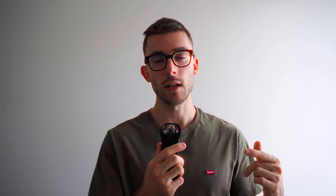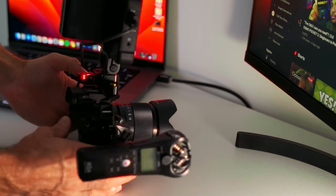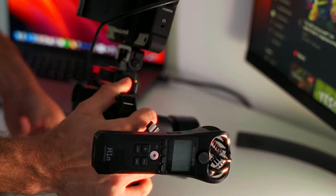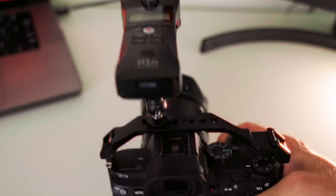The second way to use the Zoom H1n is like an on-camera microphone, similar to a Rode Pro Plus or something like that. On the back of the Zoom there's a tiny screw hole, and with the right equipment you can actually attach it onto your camera. I currently have a small cage on my camera, so with the right equipment I can attach the H1n either to the side or to the top.